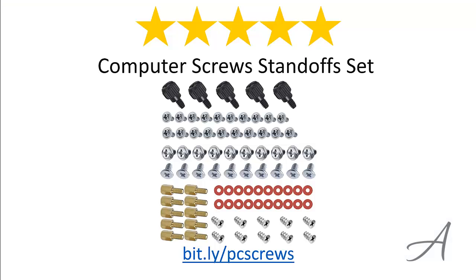So there you have it, the Computer Screw Standoff Set from Amazon. Considering how comprehensive this set is, the quality of the screws, and the ease of use, we feel that this set is the most value for money.